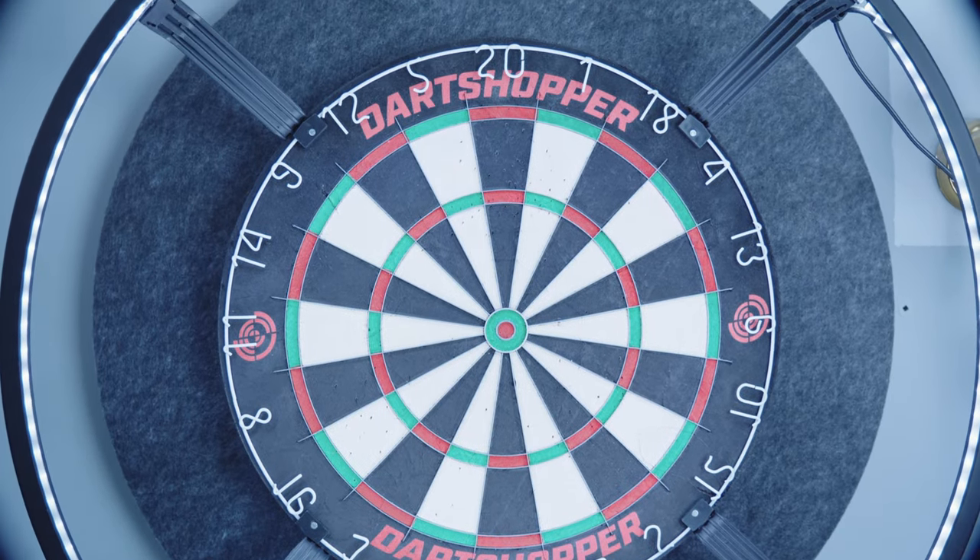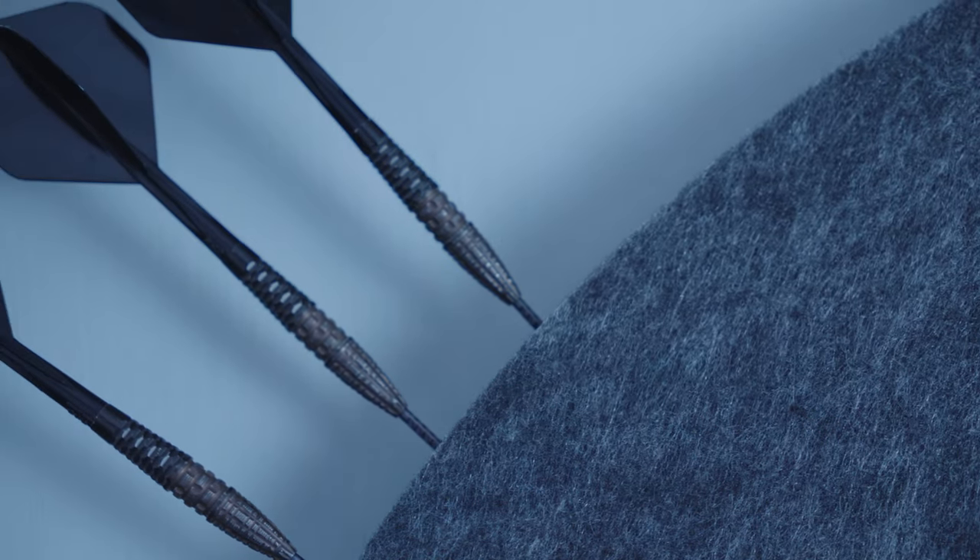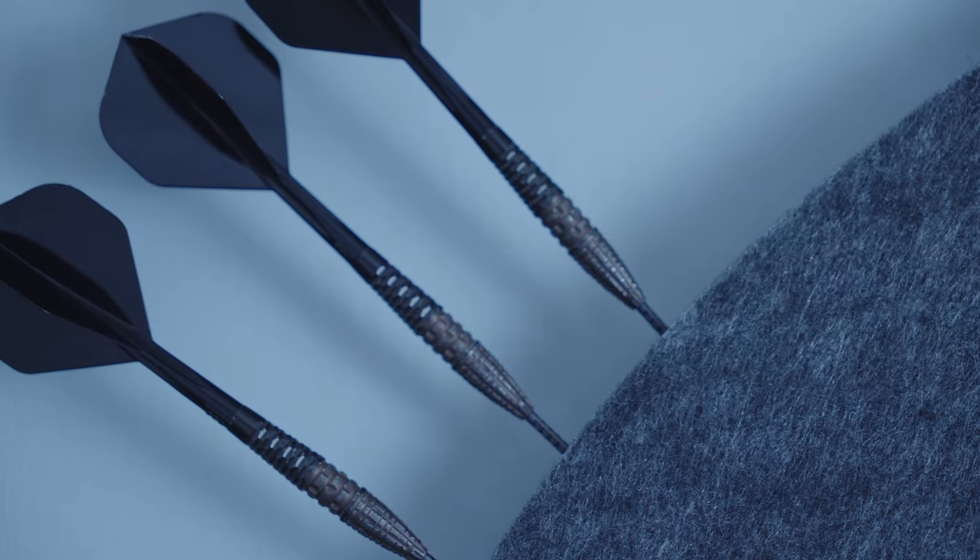Besides the dampening, the Corella Sound Insulation Backboard also acts as a surround, catching those darts that miss the dartboard. The protective distance around the outside of the board is 12cm using a standard dartboard. You can also store your darts on the outside, which I've seen a few people doing and it looks quite nice as shown here.